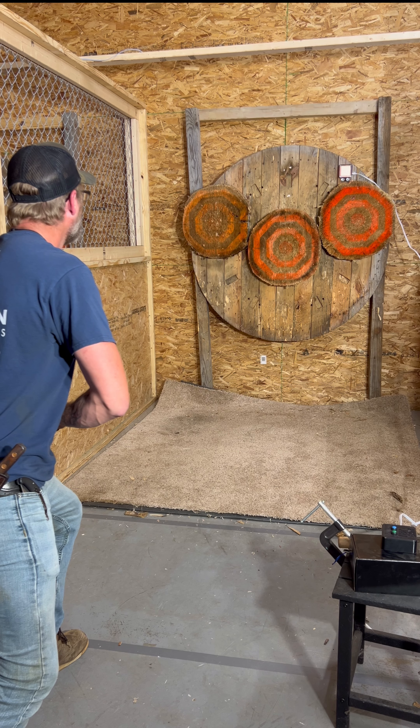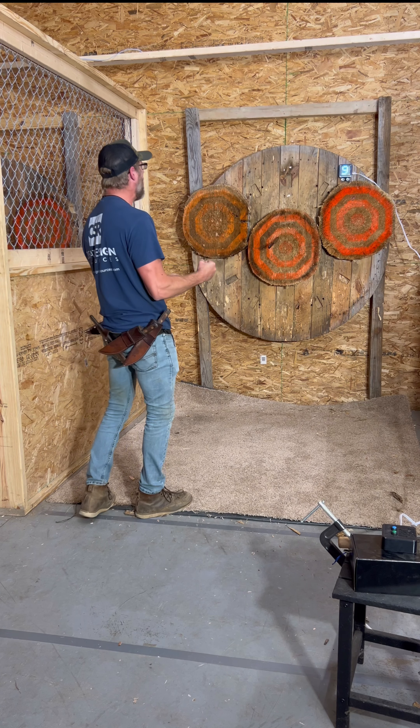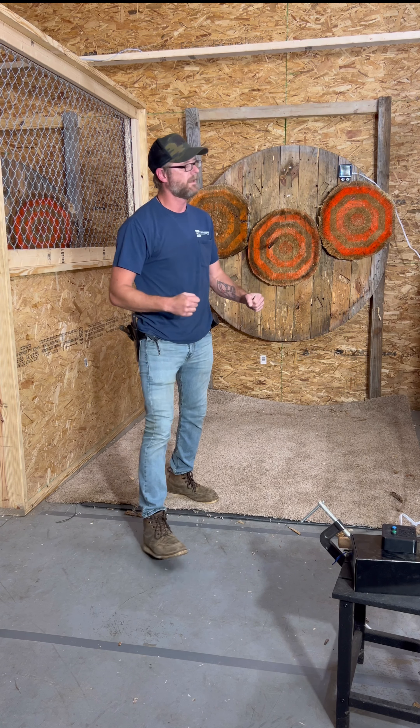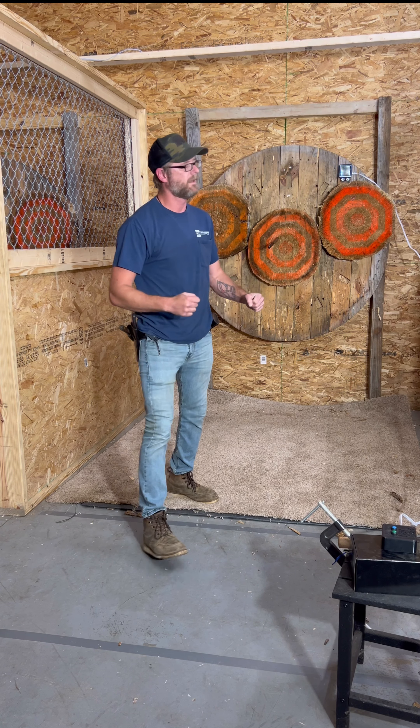My arm's starting to hurt. Yeah, okay — 0.691! Zero six nine one, 0.691, hell yeah! All right, we were in the eights, we were in the sevens, we're in the sixes now. Now we're going to break six — we're going to get into the fives, about 0.59, 0.58 range, straight from the sheath.